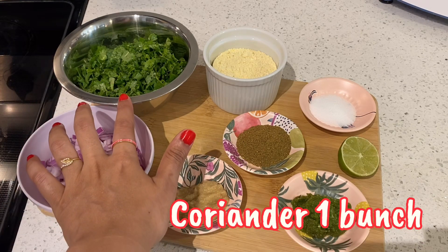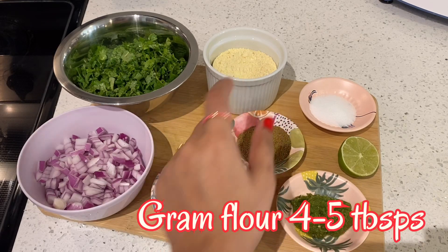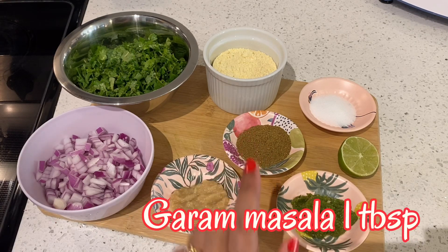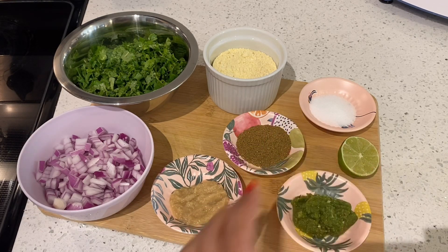Here we have 1 bunch of coriander, 1 medium size onion, 4-5 tbsp of garlic paste, 1 tbsp of garam masala, 1 tbsp of green chili paste and salt, and half a lemon.